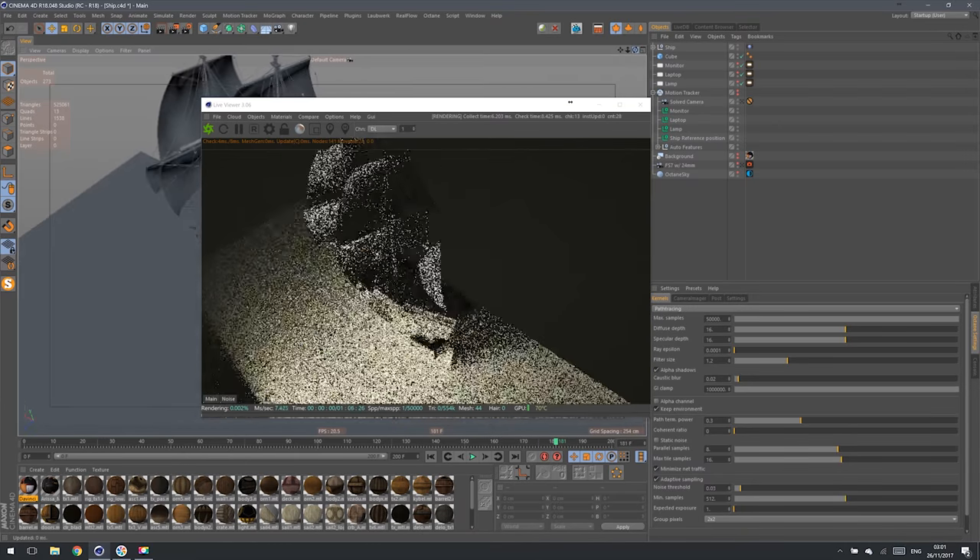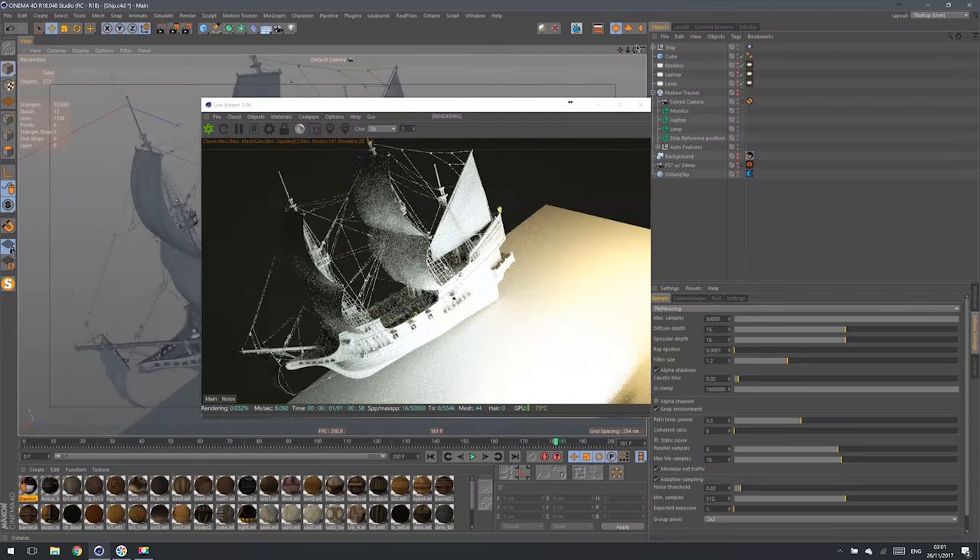I love MacBook Pros, but unfortunately they are seriously weak for CG and VFX. The only thing I knew for sure is that I would like to have a laptop. My main interest was in a powerful GPU, because I'm using Octane and I want to use all the benefits of it, especially Live Viewer and all that fancy workflow. When I found Razer Blade Pro...